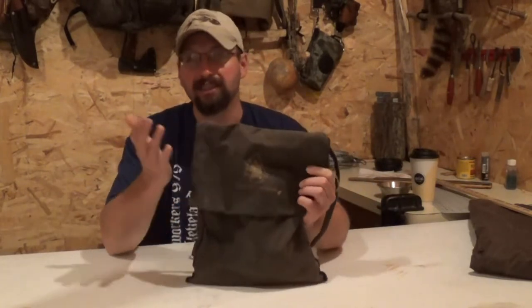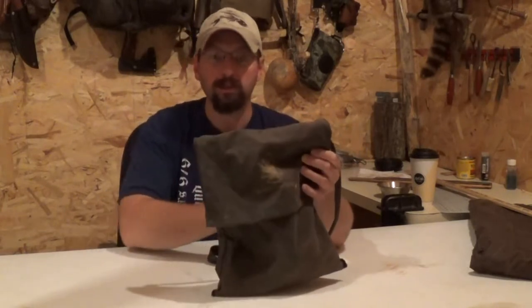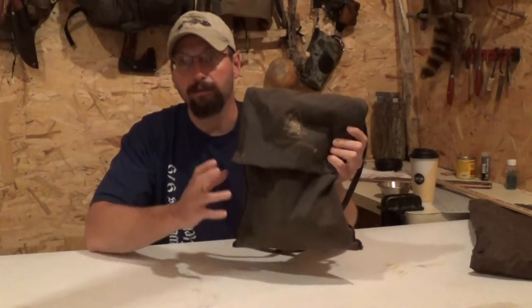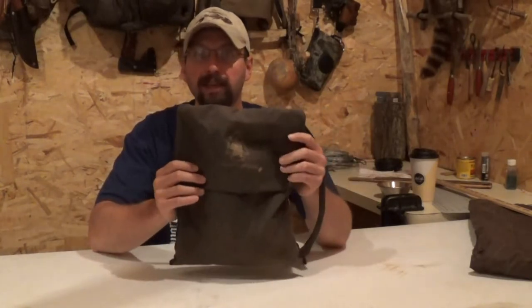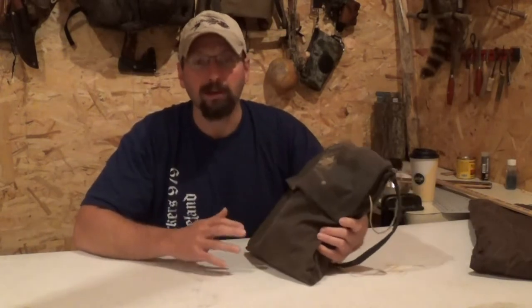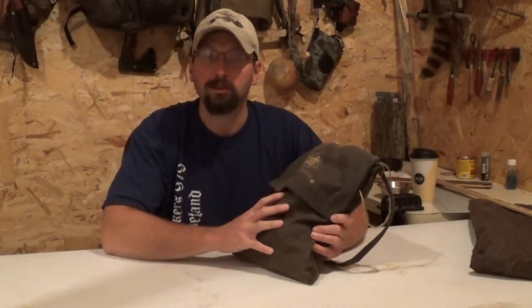This is considered a standard size haversack - 12 inches by about 14 inches. I have two other haversacks that are bigger and I actually prefer the larger ones for general use. But today I want to make something a little bit smaller. I'm going to carry this smaller haversack inside another bag, so I have to fit specific dimensions.